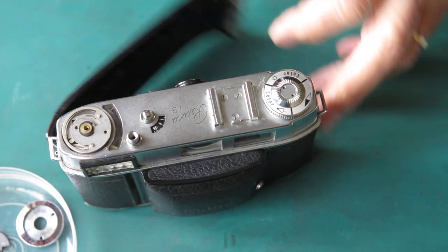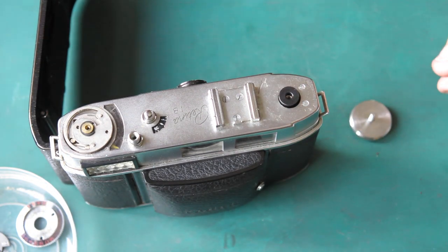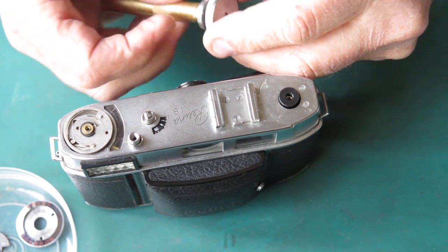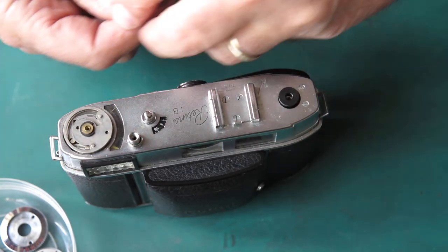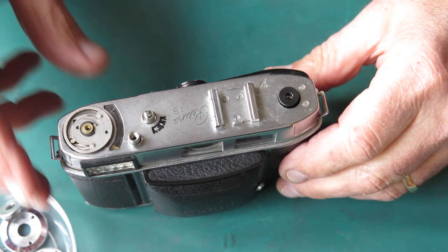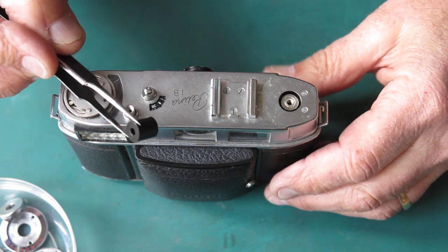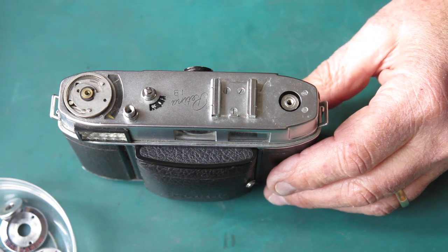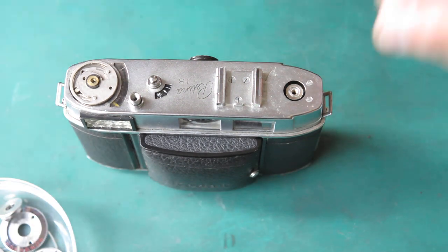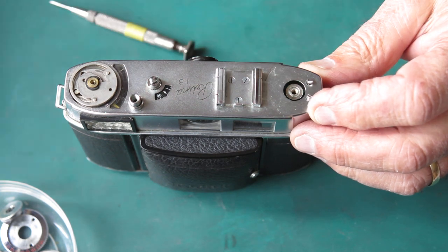Rewind knob - open the back of the camera, put something through the fork of the rewind, and spin that off with my fingers. I'm going to take this apart since I'm stripping this camera right down. This piece will not go through the cleaner, otherwise you'd lose that little black tick mark. There's a wavy washer and a spacer - that's black anodized aluminium. I'm not going to put that through the cleaner because from experience it might come out faded. Two screws here - chrome plated brass, easily damaged - use a good screwdriver and be cautious.